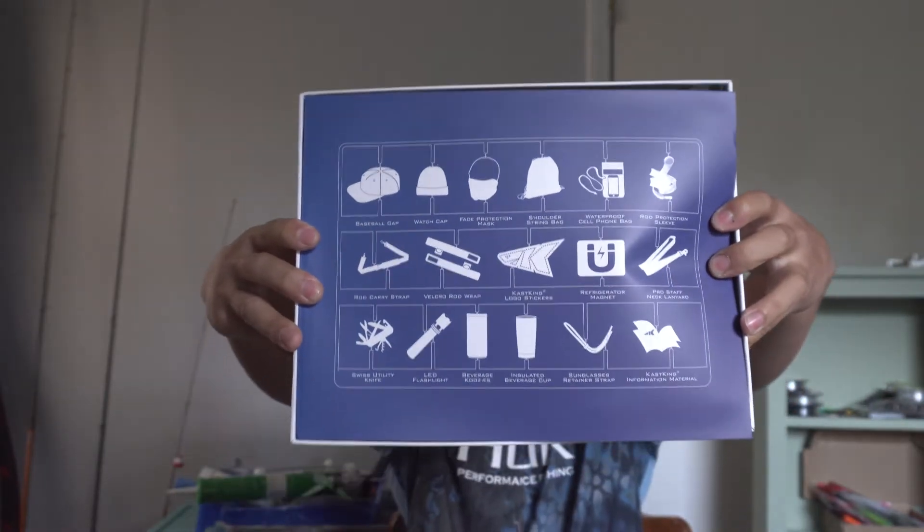So let's get to it. When you open up the box it shows you what's inside. Looks like we get a baseball cap, watch cap, face protection mask, shoulder string bag, waterproof cell phone bag, rod protection sleeve, rod carrying strap, velcro rod wrap, Casking logo sticker, refrigerator magnet, pro staff neck lanyard, Swiss utility knife, LED flashlight, beverage koozie, and insulated beverage cup.